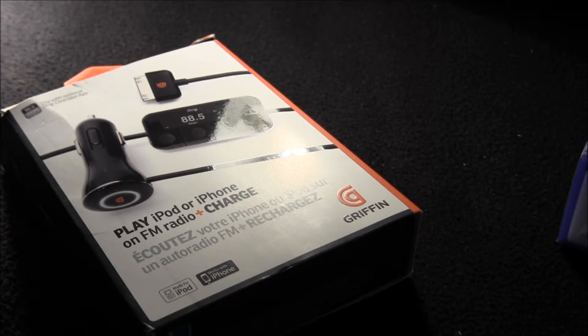I'm just gonna tell you guys what I think. First off, it's the Griffin iTrip — the one with the charger and stuff. I think it was like 30, 25, maybe 35 bucks — you can watch my other video where I say how much it was.